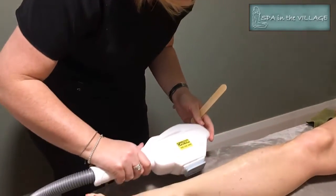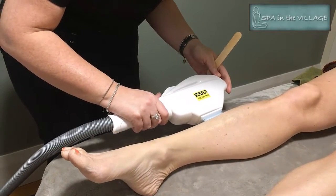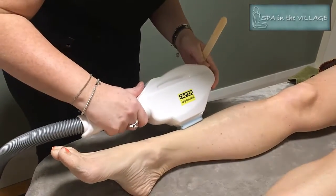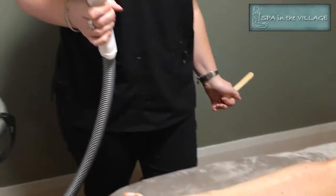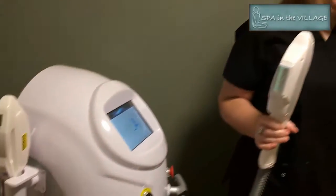She's going to apply the laser head, pulse it, and then move it to another piece of skin. We didn't actually turn the laser on for this video — we were worried about the implications of the light. Once she's covered all the skin, it took about 10 minutes for my lower legs, and we're done.